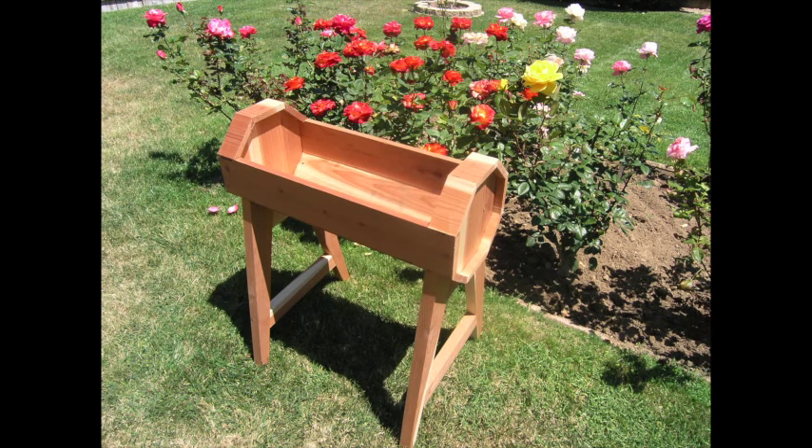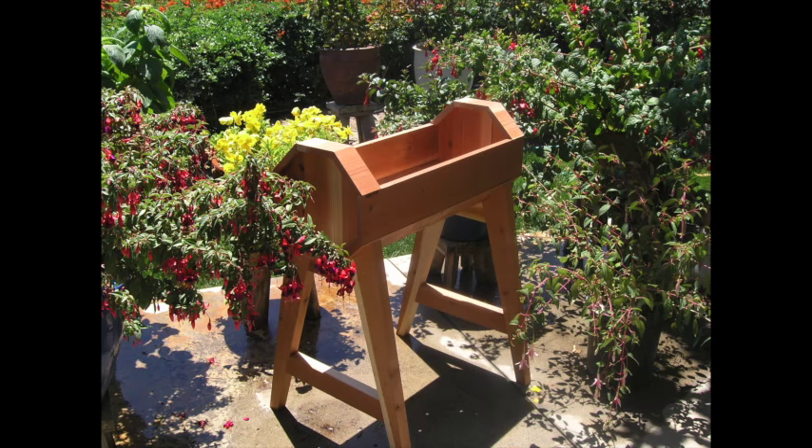And finally, here's the planter in a couple of garden environments. That's it for the horizontal barrel planter. I hope you enjoyed it. Thanks for watching.